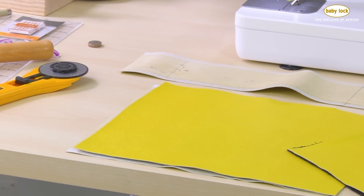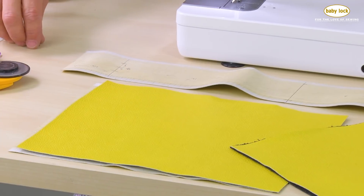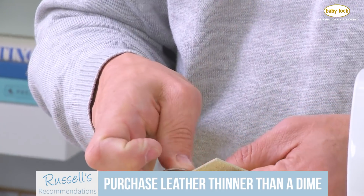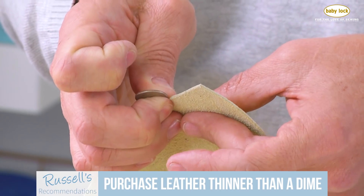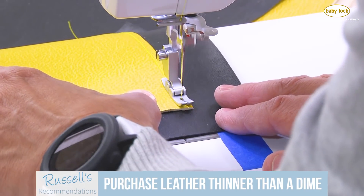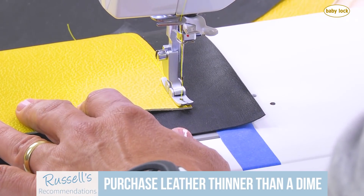Make certain you purchase leather that your machine can accommodate. In my experience, most household machines, you don't want to sew much more than what would be a dime's weight of leather. When I go to purchase my leather, I take a dime with me and make certain that the thickness of the leather is no thicker than that dime. That's going to serve me pretty well as a gauge for most of the weights of leather that I'm going to use on my sewing machine.